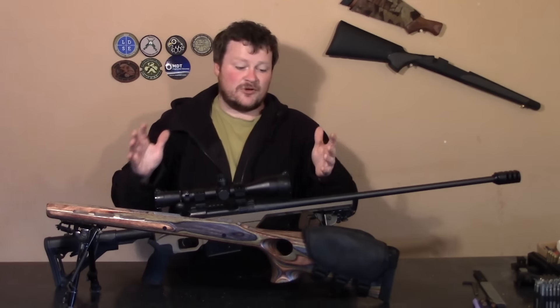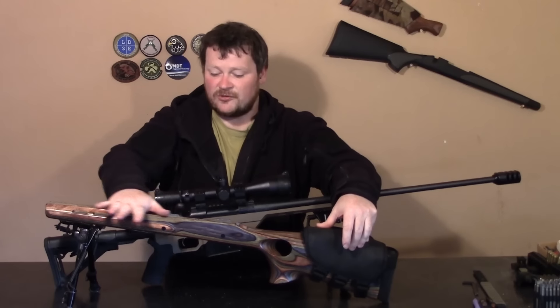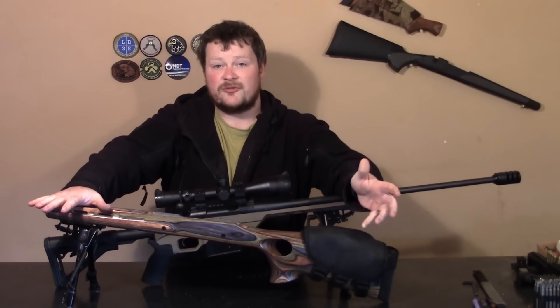The whole idea of this is we're going to go along and upgrade one thing at a time and check the accuracy. This is on hold for the moment just because I'm waiting for the pillar beds to arrive.